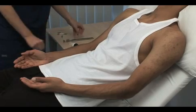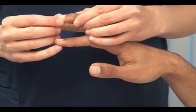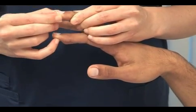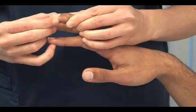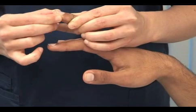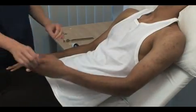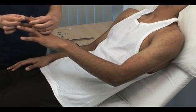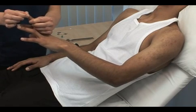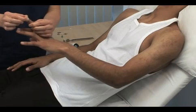Next test proprioception or joint position sense. Demonstrate first with the patient's eyes open. Look at your finger — this way is up and this way is down. Please close your eyes and tell me which way I'm moving your finger. Up. Hold the digit at the sides to avoid giving information from pressure. I'm going to do the same with the other hand — I'll show you this is up and this is down. Test the distal interphalangeal joint of the middle finger. If sensation is impaired, move to more proximal joints in each limb.